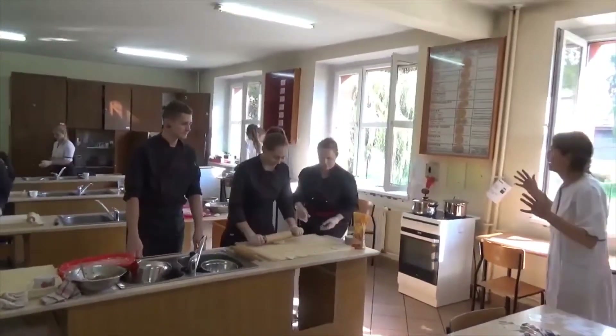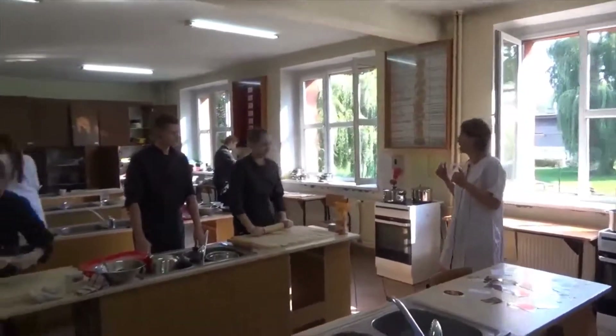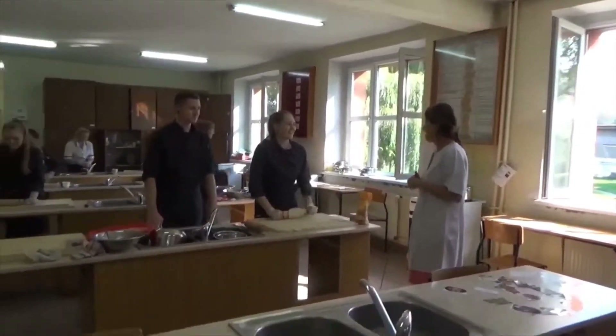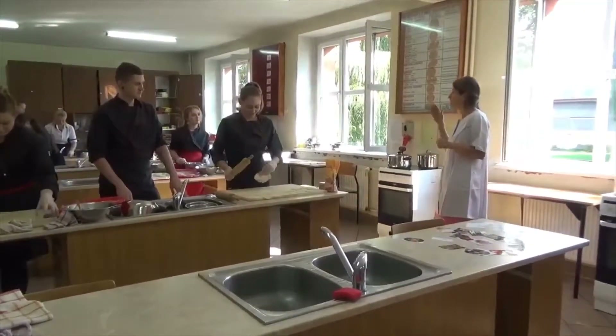You travel all over the world because of the European training. Where were you? I was in Tenerife. You were in Tenerife. And where else are you going? In Turkey. In Portugal.